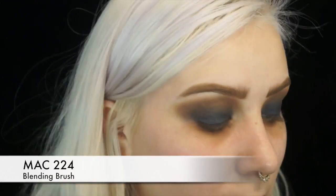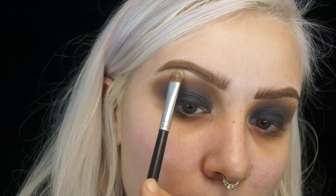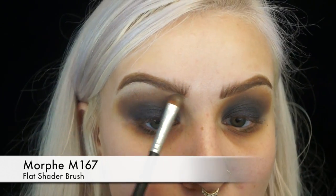Then taking the 35K one more time, I'm going to take the transition shade — it's like a yellowy tan shade — and blend that into the crease just to lighten up the color a little bit. Then I'm going to take that white shade in the palette and use it as a brow bone highlight.